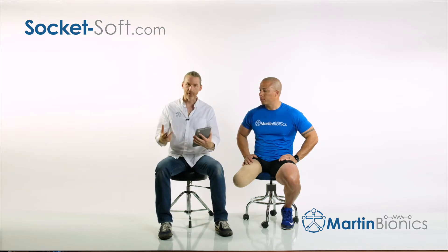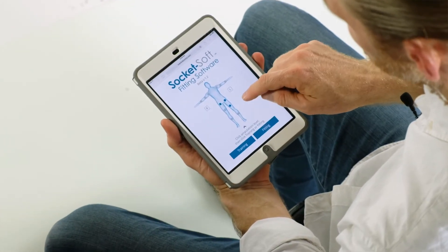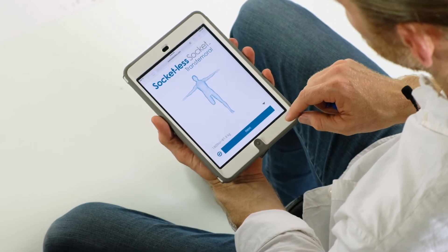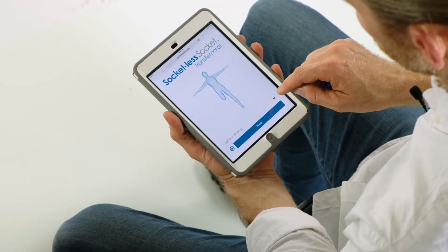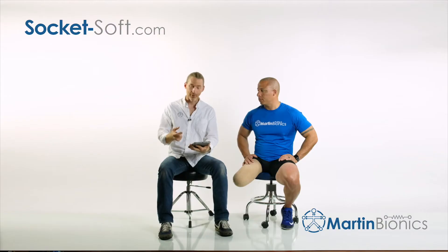Walking through SocketSoft is a very simple tool. I'm simply going to select the right transfemoral level, click on fitting, input the patient's weight, and click next.